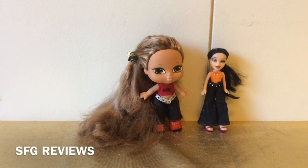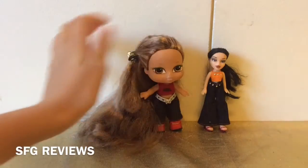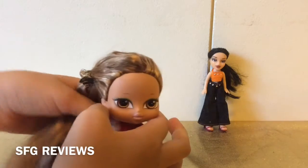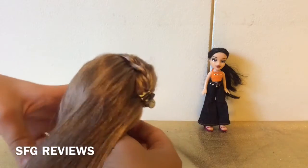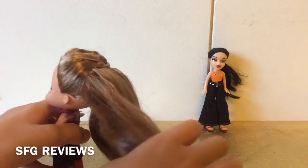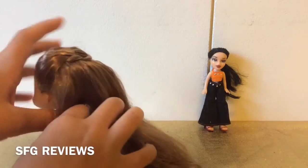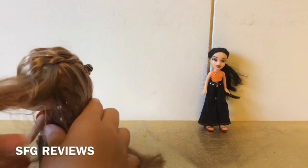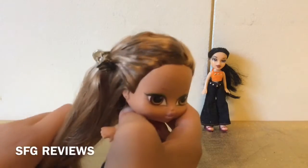Now that I've fixed them all up and everything is dry, I'll show you what I did with the hair. Mostly with the Bratz baby — I haven't named them yet — I let it dry a bit, then took my doll brush and comb, sectioned the hair into small sections, and started at the bangs, brushing and combing through to get rid of excess water and smooth out the tangles.